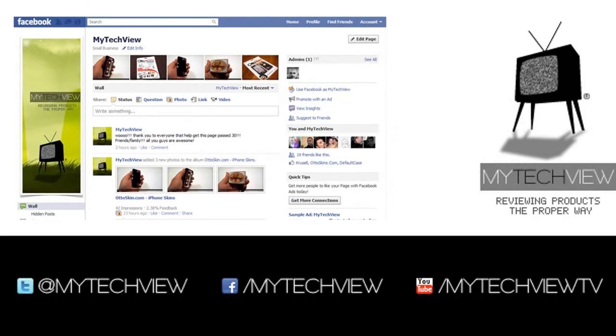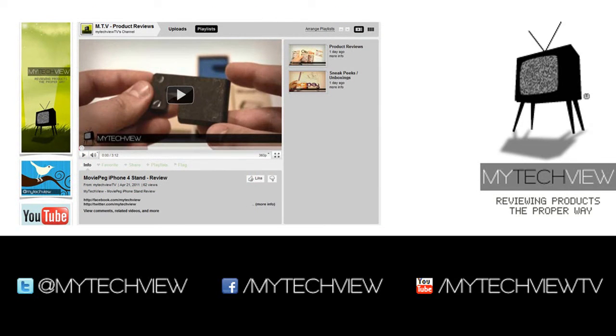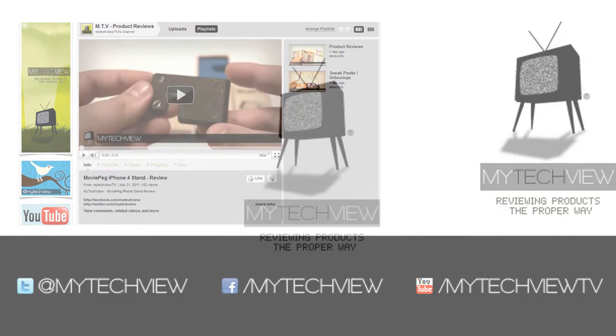If you want to see close-up pictures, behind-the-scenes videos and more, please like our page at facebook.com/mytechview, keep yourself updated via twitter at twitter.com/mytechview, and of course don't forget to comment, like, and subscribe at youtube.com/mytechviewtv.